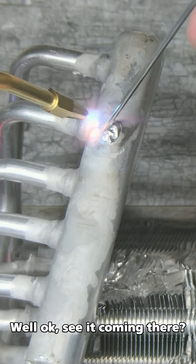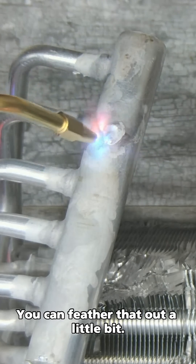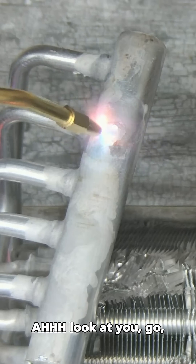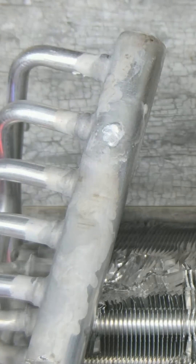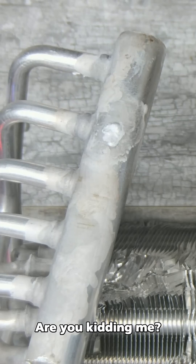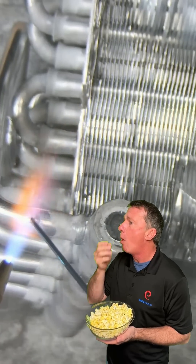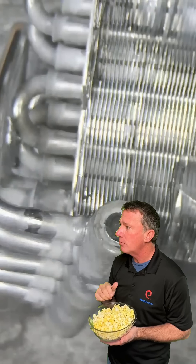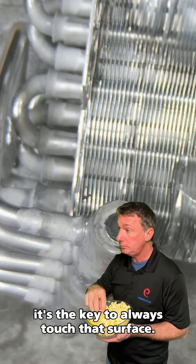See it coming there — now just apply the heat, you can feather that out a little bit. Look at that, start touching with the rod. Look at that, you've got to be kidding me. It's key to always test that surface.